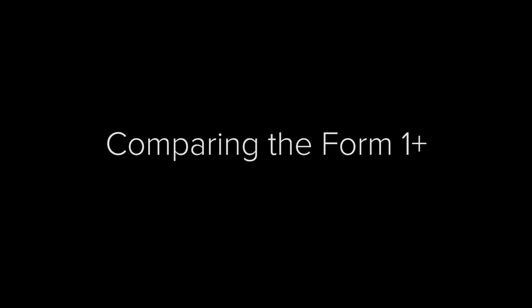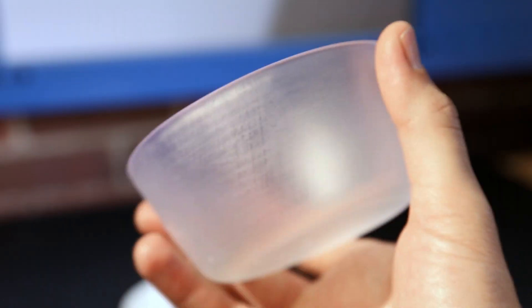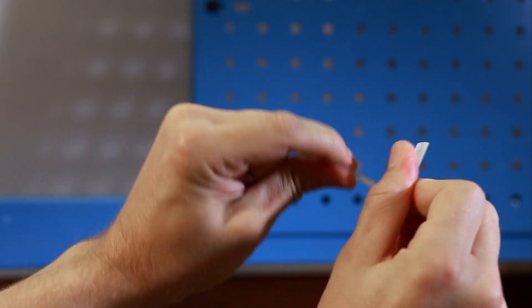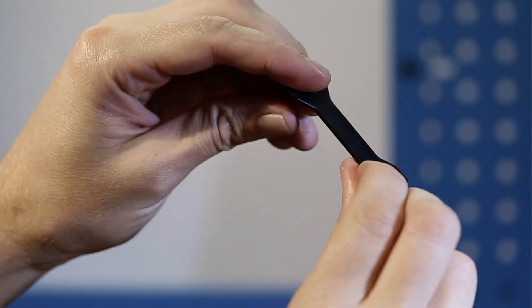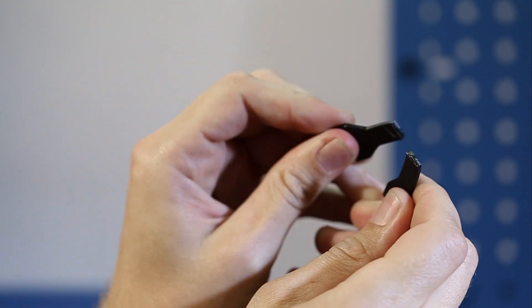Now let's compare how the Form 1 Plus parts stand up against a filament printer. The stereolithography part comes out nice and smooth, but we can see and feel the ridges on the cup printed with filament. When we break this sample piece you can see that filament parts quickly snap along the layer lines. The SLA process creates a chemical bond so our prints take much more force.